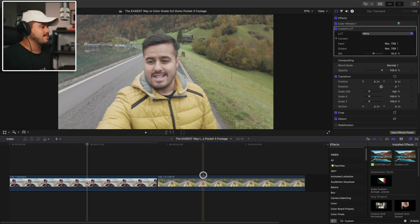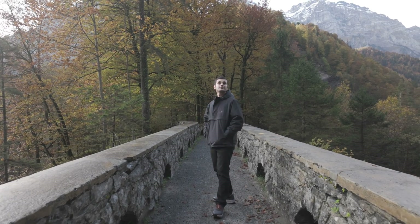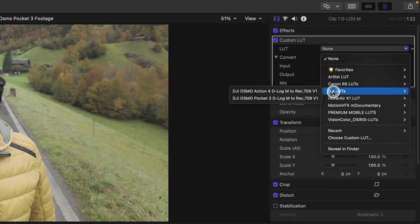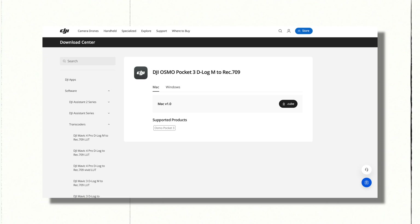Let's now head back and look at this second clip, which was shot in D-LogM. We'll basically follow the same steps as with the standard profile clip, but with one key difference — we're starting by applying a conversion LUT that transforms the flat D-LogM footage into Rec.709. I'm going to search for custom LUT and drag it over to the D-LogM clip. Then I'll go to the DJI LUTs folder and select DJI Osmo Pocket 3 D-LogM to Rec.709. As you can see, it converted it to a standard color space. This step is essential because D-LogM is designed for grading but looks super flat out of the camera. Converting it to Rec.709 gives you a solid, natural-looking base to work from. You can download the official DJI Osmo Pocket 3 D-LogM to Rec.709 LUT directly from DJI's website — I'll drop a link below.